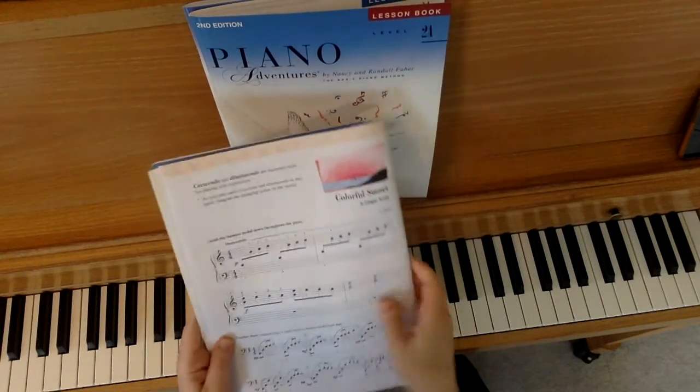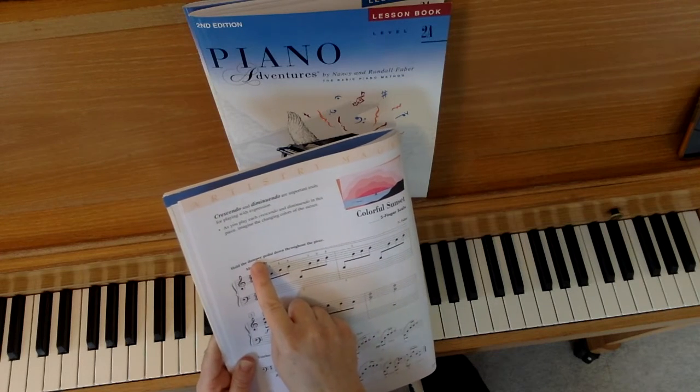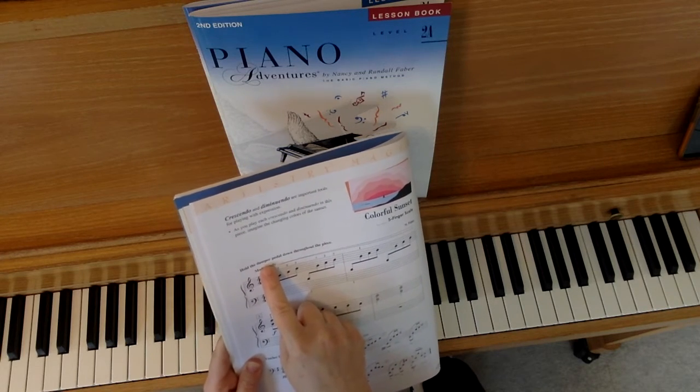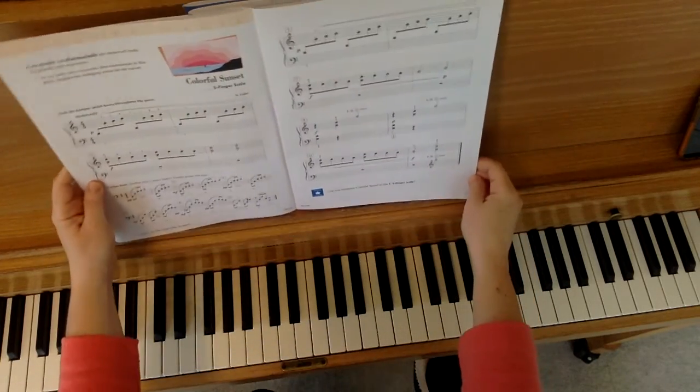Here's another thing to notice: it says to hold the damper pedal down throughout the piece. Remember the damper pedal is the one on the right side. You'll use your right foot to push that pedal down and you don't ever have to change it — you can just hold it the whole time.